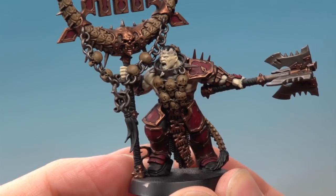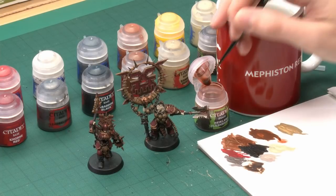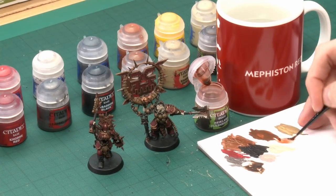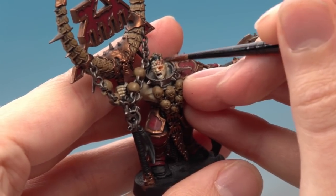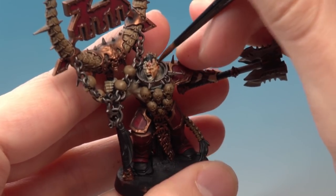Once you've finished applying the layer of Flayed One Flesh, the next step is to put a shade over the skin. I'm using Reikland Fleshshade, applied with my medium layer brush rather than the shade brush — the shade brush is a bit too big for the amount I want here, so a smaller brush gives me more control. Get some ready on your brush and paint it over the skin, starting on the head. Make sure it settles nicely in all the recesses, but don't put on so much that you lose control and get it on the other colours.